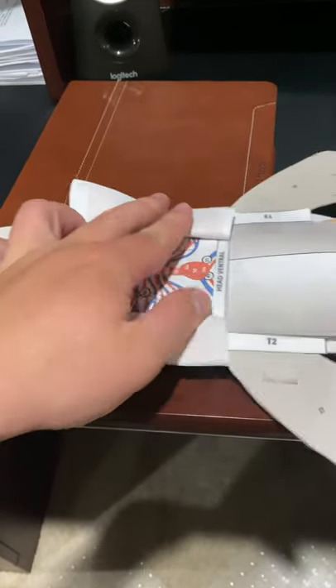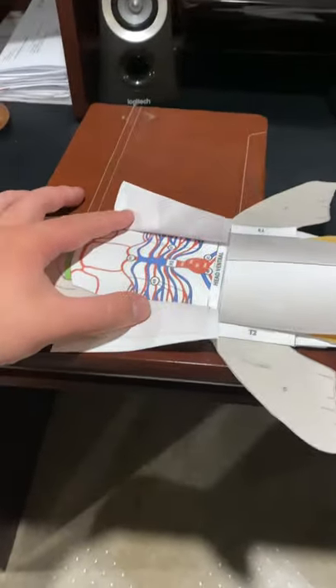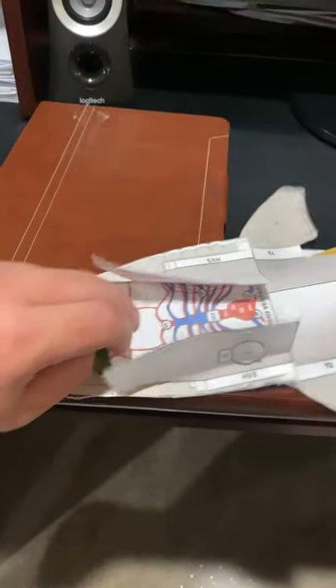The heart — and I believe they did say that the heart's no bigger than a thumb. I believe that's what they said.